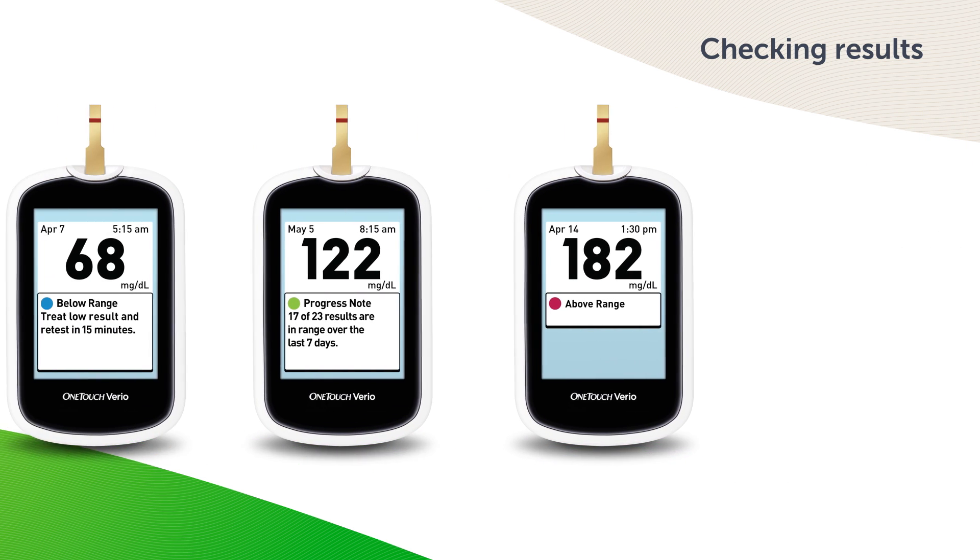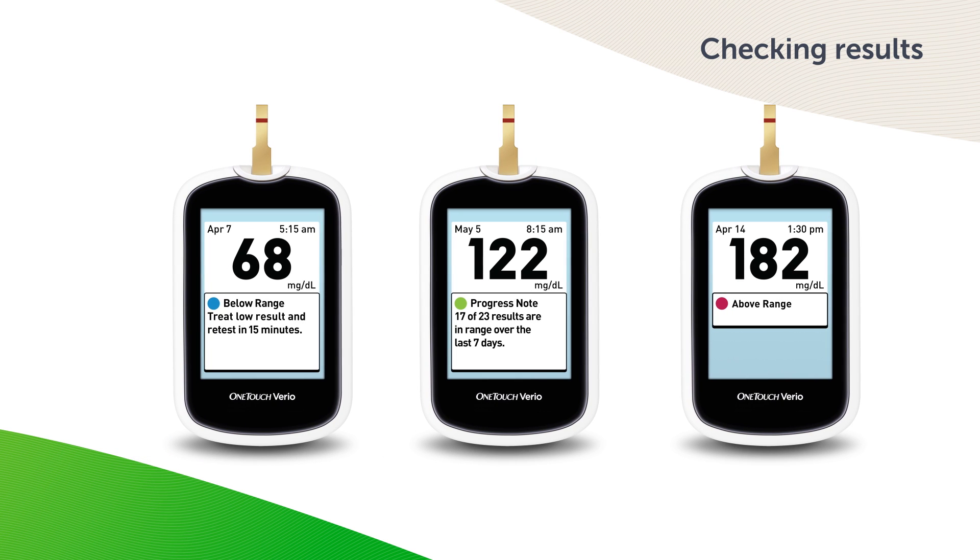Your OneTouch Vario meter scans your test results and automatically displays messages that can help you and your healthcare professional make changes to your diabetes care plan when necessary. Be sure to talk to your healthcare professional about the low and high range limits that are right for you. When selecting or changing your limits, you should consider factors such as your lifestyle and diabetes therapy. Never make significant changes to your diabetes care plan without consulting your healthcare professional. The OneTouch Vario meter has pattern alert technology to automatically alert you to high and low patterns so you can make changes to help you stay in range.